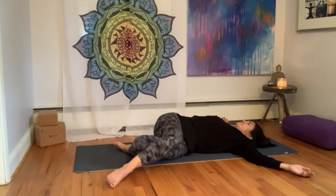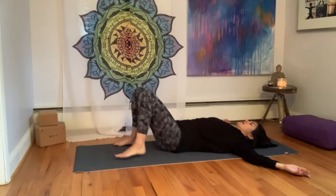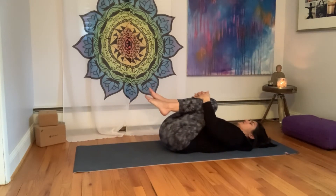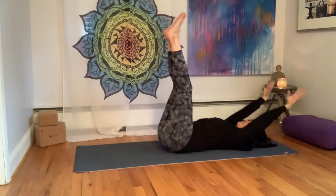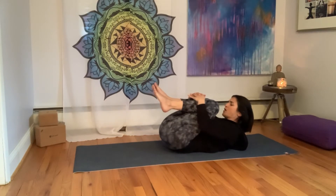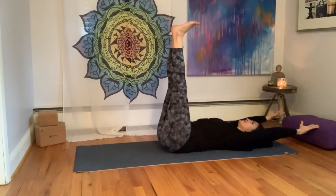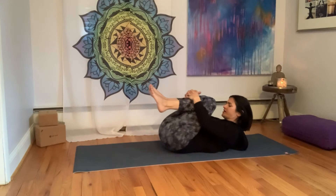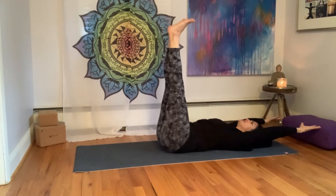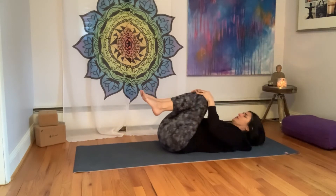Take a deep breath in, and then as you exhale, let's bring the legs back to center, uncross them, even out the hips, hug the knees into the chest. We'll take three breaths together. Inhale, arms reach up and back, feet lift. Exhale, hug the knees into the chest, option to lift the forehead to get a little bit more into the neck. Inhale, arms reach, feet lift. Exhale, hug the knees in. One more time — inhale, arms reach, feet lift. And exhale, hug the knees in.